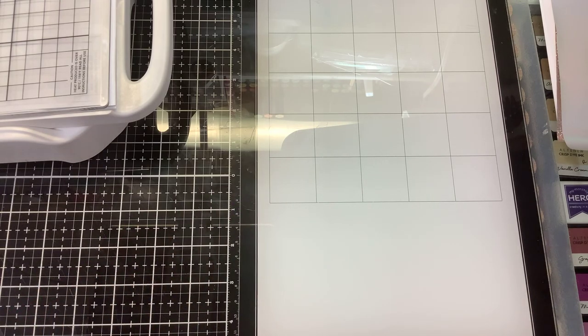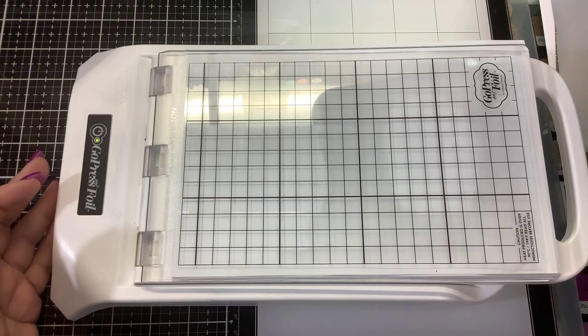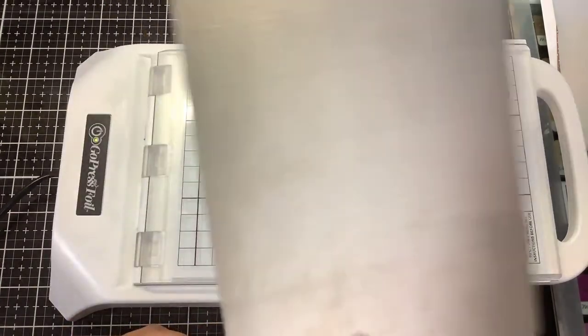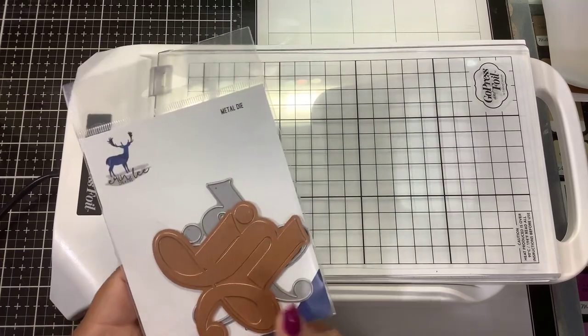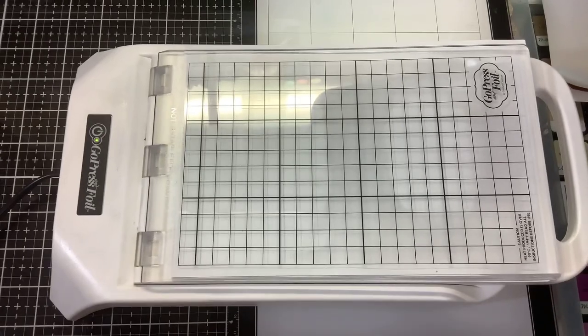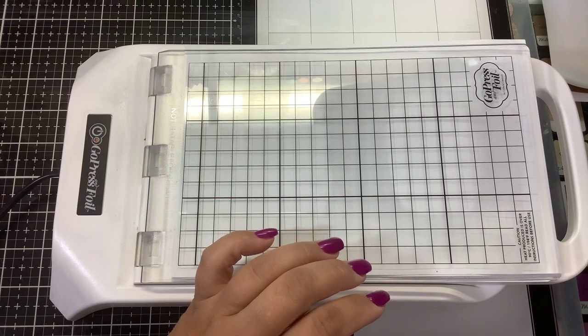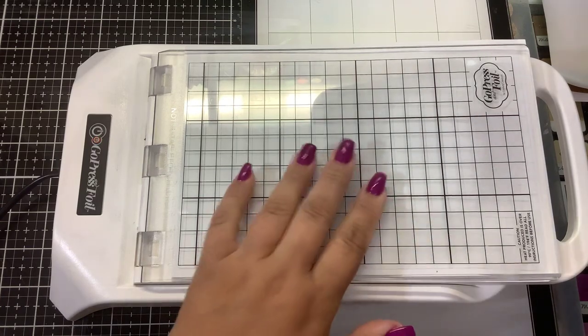I already did a previous video showing how to use the waste foil. I also have this big plate you can buy with the Go Press and Foil as an embossing plate, but I've used the waste foil on that so we're not going to show that today. What I do want to show is the Pink Fresh and Waffle Flower plates — someone asked me to do a video on those. I'm not going to use the Erin Lee solid plate; that plate needs a lot of shim.